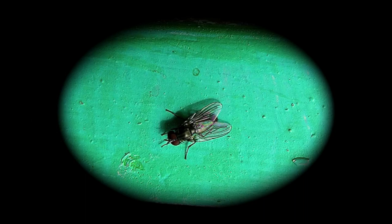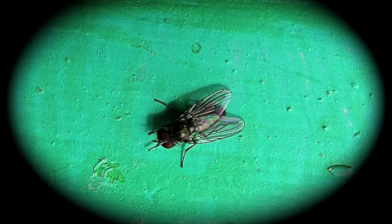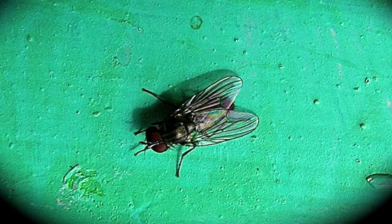Although the common mosquito, from the point of view of the gardener, we cannot consider it as a plague, its presence can be quite bothersome, especially if it is very abundant.